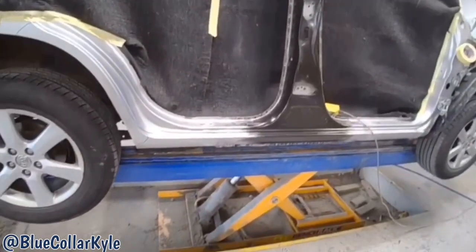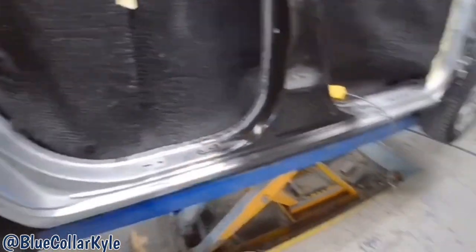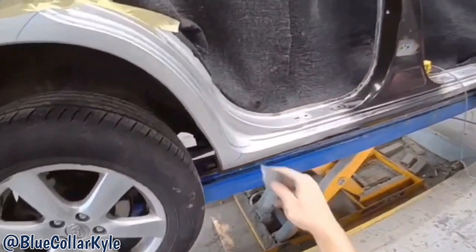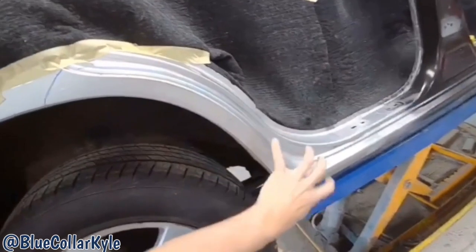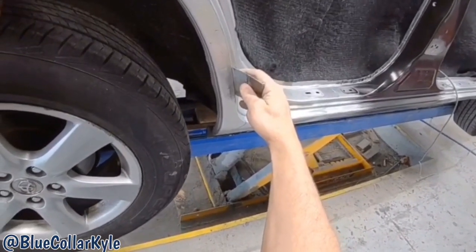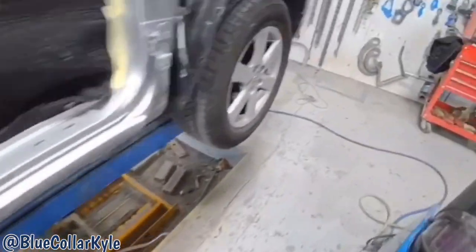I got this B-pillar all finished up. My welds are all dressed, so it's ready for a coat of filler on each of the seams. However, first I'm going to go ahead and repair this quarter panel dogleg area — I'm going to weld a tab right on the edge here and bring that out, and then I'll have to put the rear door on to make sure it lines up properly.